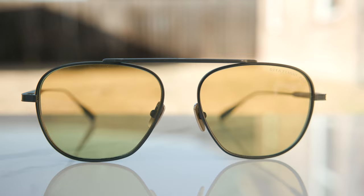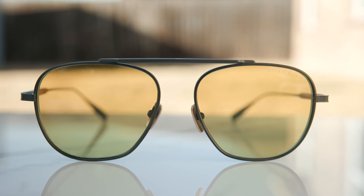Hey everyone, welcome back to Shade Review. In today's video, we are reviewing the Dita Flight 009 sunglasses.